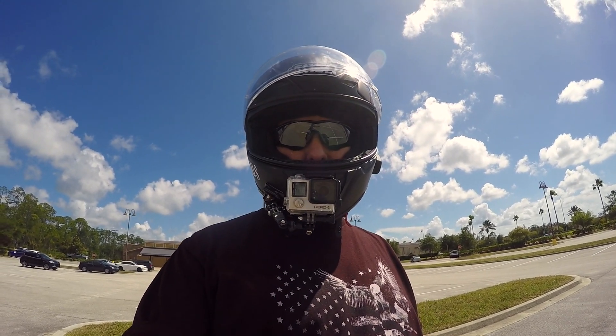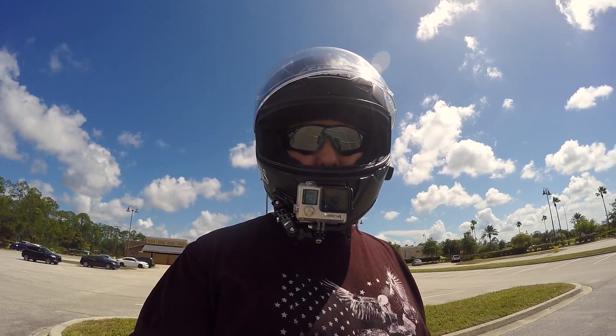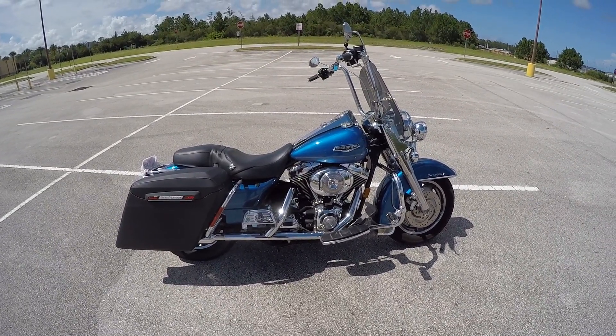I'm going to talk in my helmet primarily because it's too windy and I want to have decent audio. So just wanted to do a quick update here on the bike.